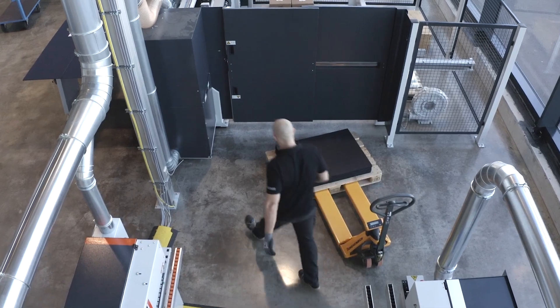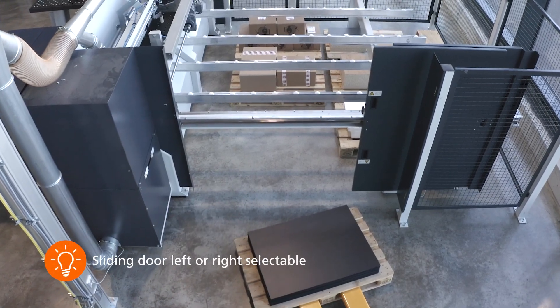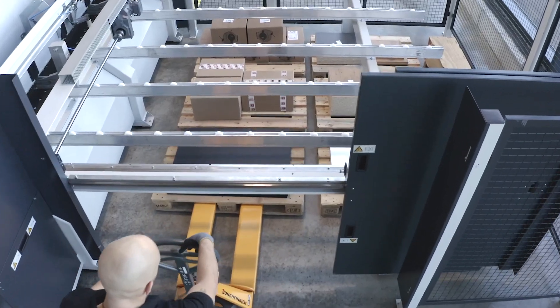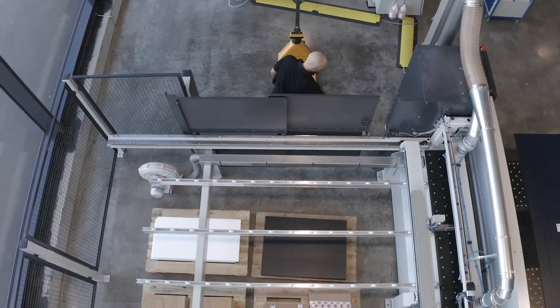The Linear 6015 gives you back valuable space. A double sliding door opens 1.80 m wide, revealing more than 6 square meters of valuable storage space hidden under the rear support rollers. Storage parts are thus always impeccably stowed away.